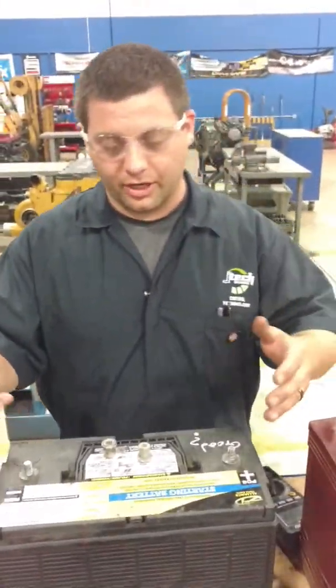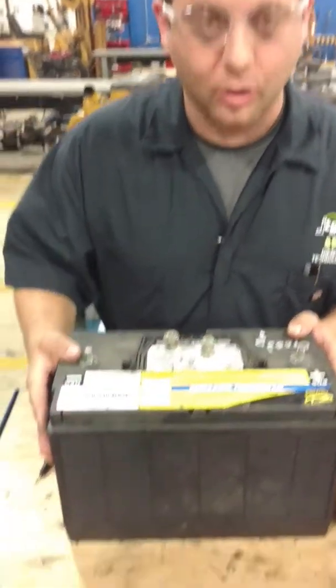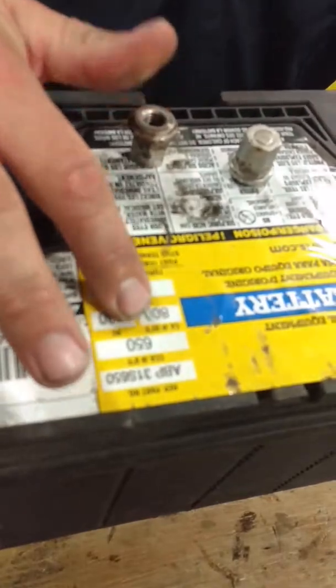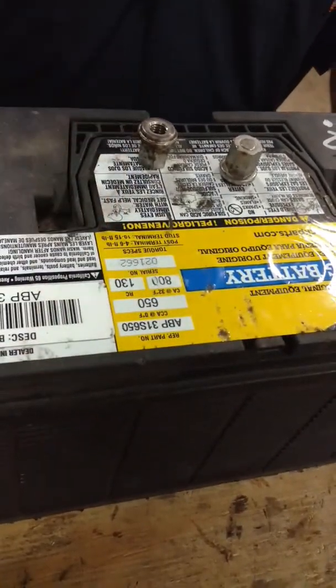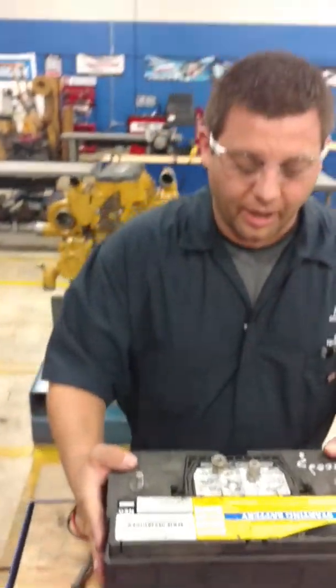You want to vent for gas. You don't want to get it in your face. This battery is rated at 800 cold cranking amps at 32 degrees Fahrenheit, and 650 at zero degrees. That's what you're going to get right off the bat.